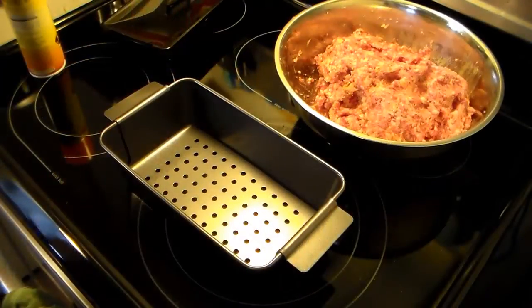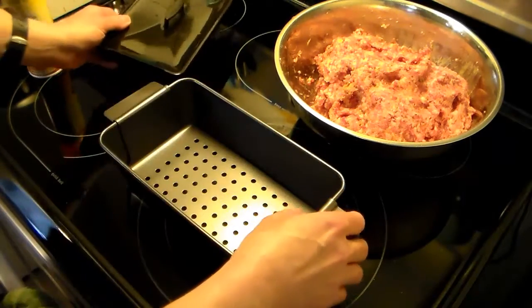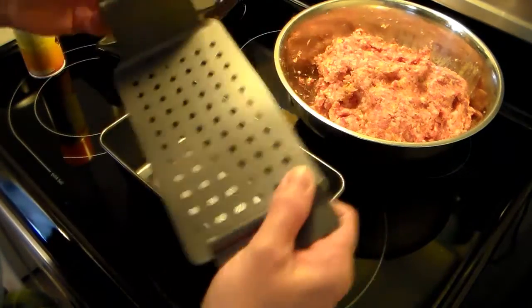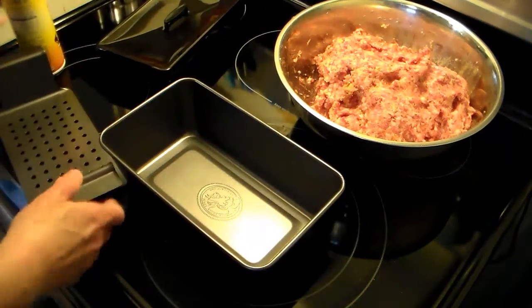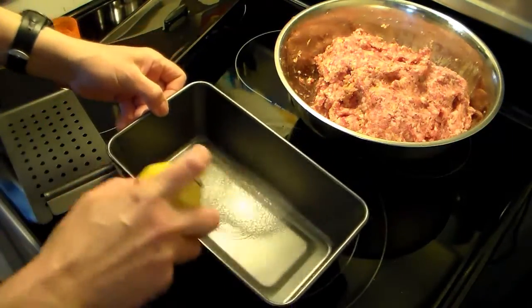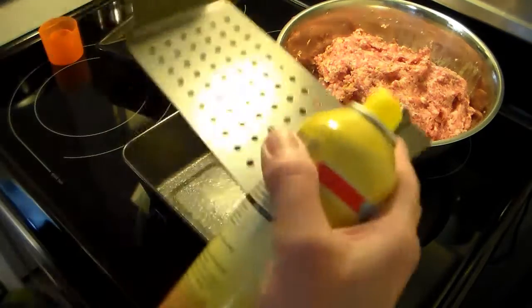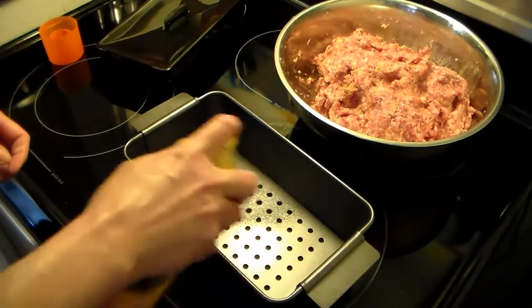Now I have my sausage all mixed up and set aside. I got this little pan — it's a meatloaf pan off of QVC, it's a Chef Tony one. I'm going to show you how it works. First I'm going to spray it down with some cooking spray, as they suggest in the directions. Now I'm going to set this little lifter in here — that's how I'm going to get the meatloaf out when it's done.